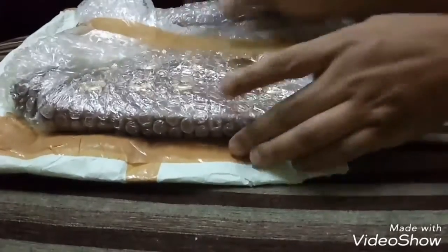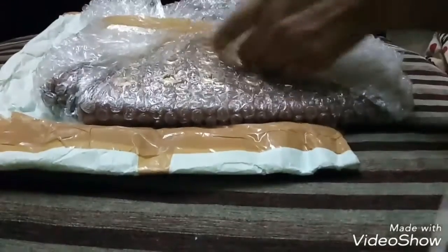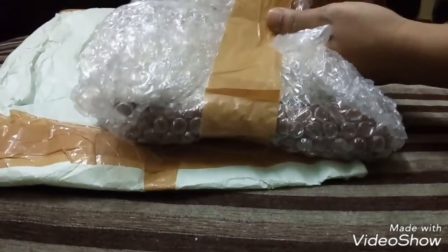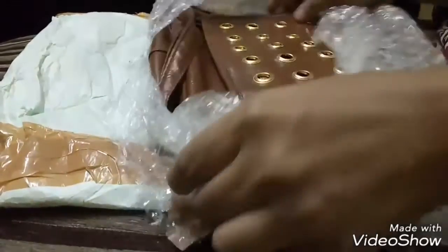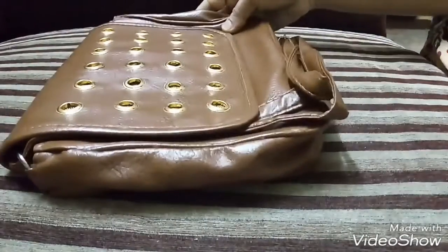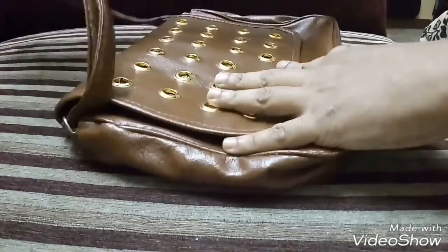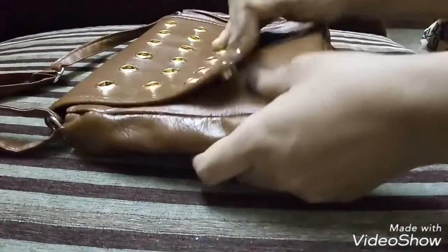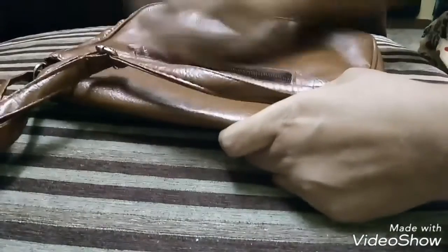Inside the courier package there is bubble wrap protecting the contents — the bag is neatly bubble wrapped. This is the bag I have received; it's brown in color and has a sling at the back. It looks of normal quality and has a zipper at the back.